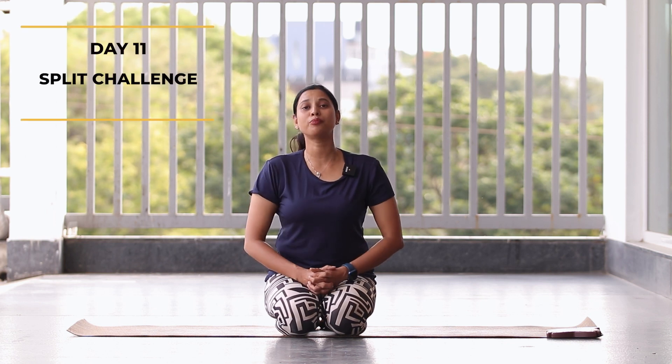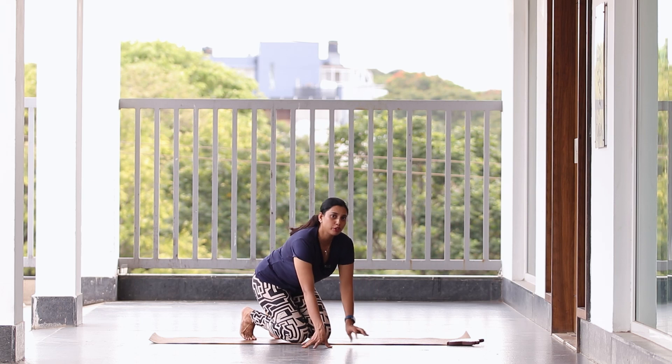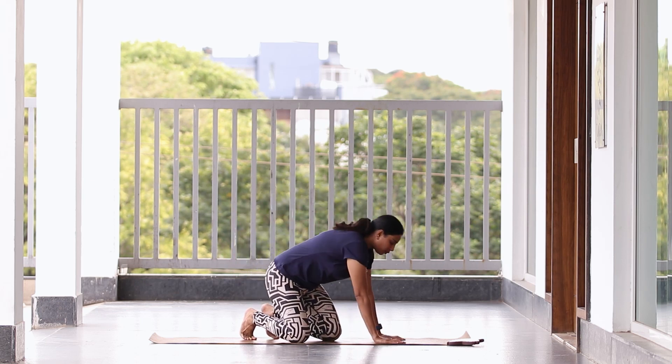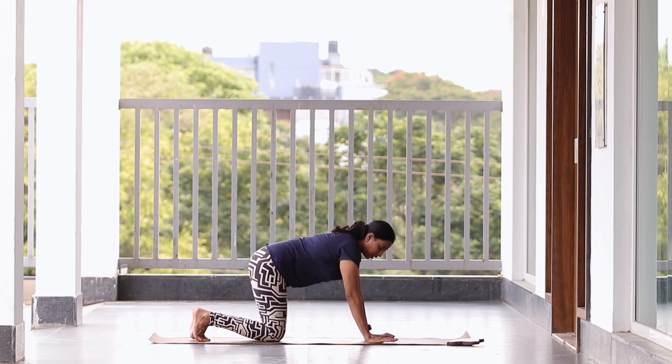Hi everyone, very good morning. Today we are here at Day 11. I hope you are ready with your mat and done with your warm-up. Without any further delay, let's get started. Let us begin today's session with the mild movement which is going to be mountain walking. Let us start with Parvatasana — keep your palms down.